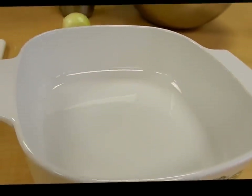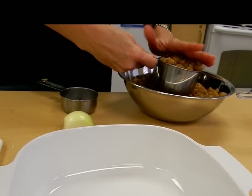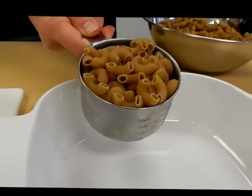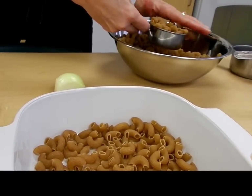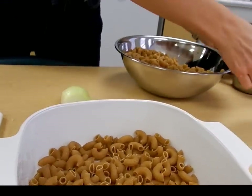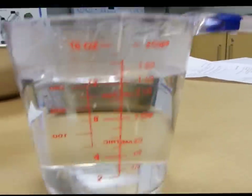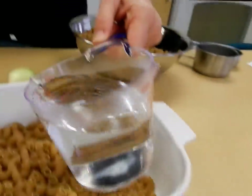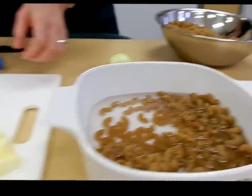First I need one and a half cups of uncooked elbow macaroni — we are using whole wheat. Then I need one and a half cups of hot water, and remember you always measure the bottom of the curve, the meniscus — one and a half cups of hot water. Then I need my butter and my onion.